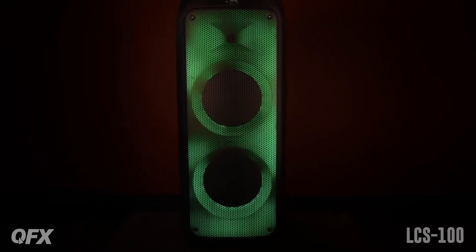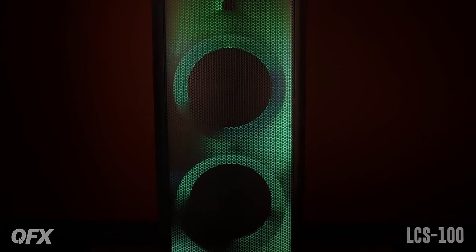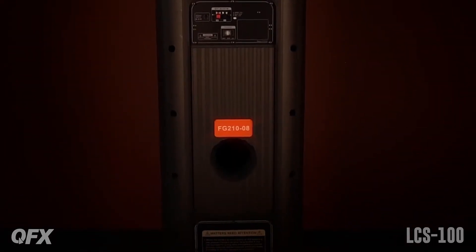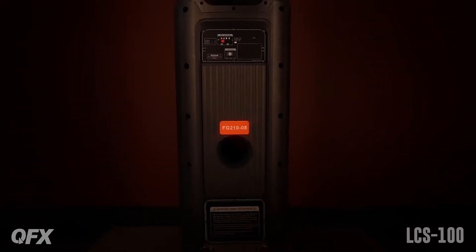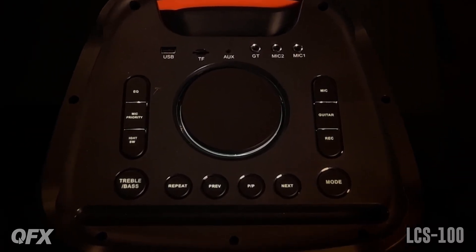This is the LCS100, the liquid crystal speaker. It's a Bluetooth rechargeable portable speaker featuring dual 10-inch woofers, a 3-inch tweeter, true wireless stereo, two microphone inputs, a guitar input, auxiliary input, and USB and TF card ports including recording.